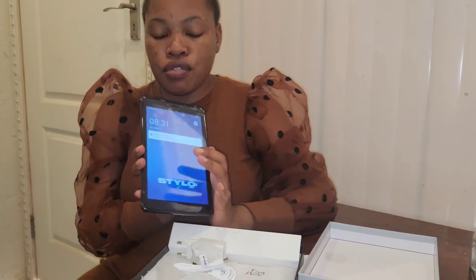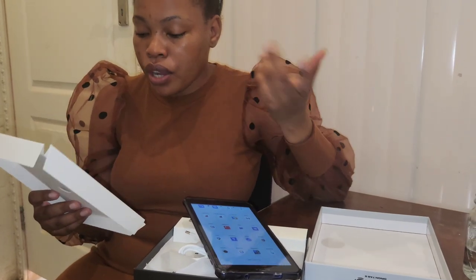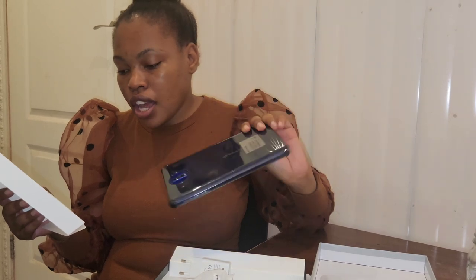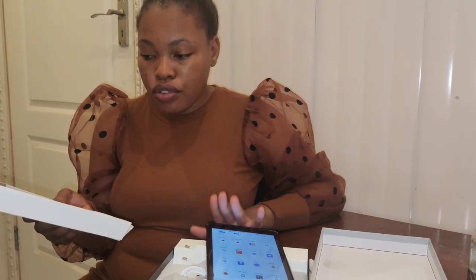You can take photos with it; it's good for general use. The only problem I had was the password issue, which they fixed by giving us a brand new unit. Looking at the specifications: it's 2GB RAM, 16GB ROM, 2-megapixel front camera and 2-megapixel rear camera with flash. It also comes with a free screen protector and phone cover. The battery is 3500mAh and it's a 12-inch Android tablet.